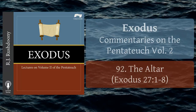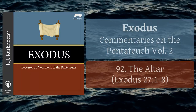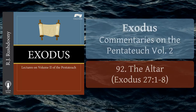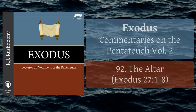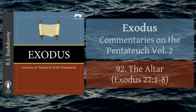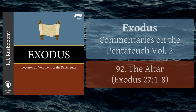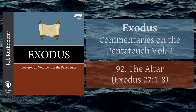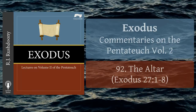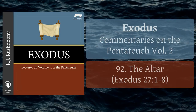His father-in-law Jethro rebuked Moses graciously, saying, 'The thing that thou doest is not good. Thou wilt surely wear away, both thou and this people that is with thee. For this thing is too heavy for thee. Thou art not able to perform it thyself alone.' Exodus chapter 18, verses 17 and 18. Jethro urged the adoption of a series of graded courts to cope with Israel's problems, and the system of elders for every ten families, going on up to the seventy elders, was instituted. Exodus chapter 18, verses 13 to 26. This step was confirmed by God. Deuteronomy chapter 1, verses 11 to 18.